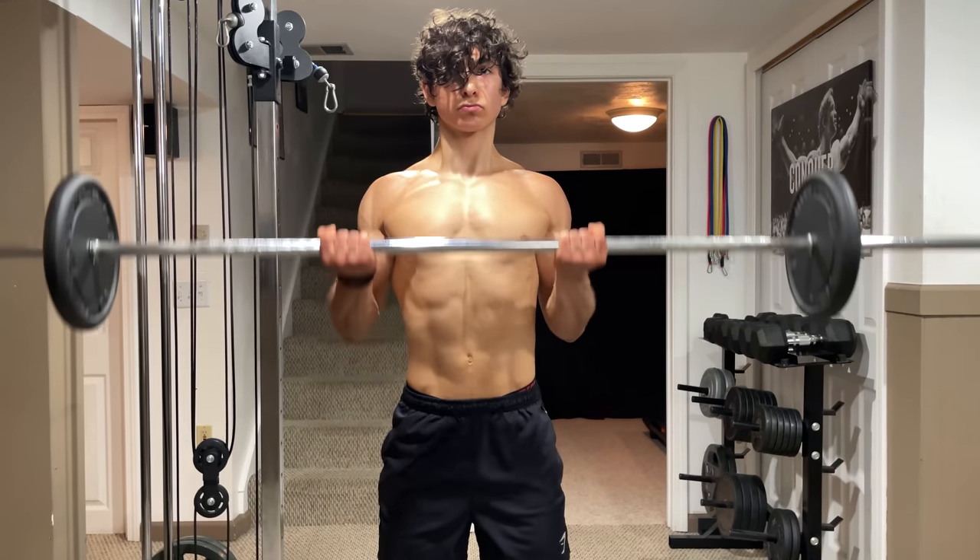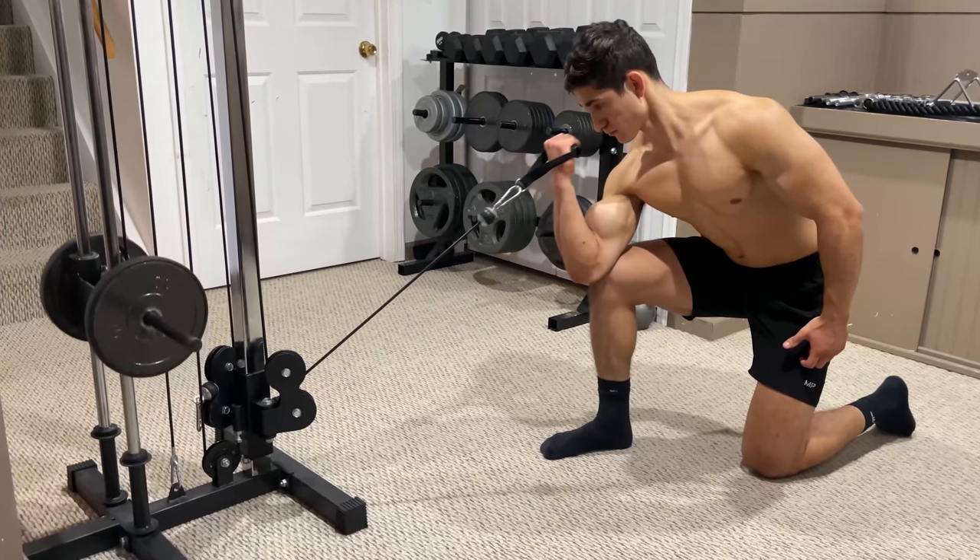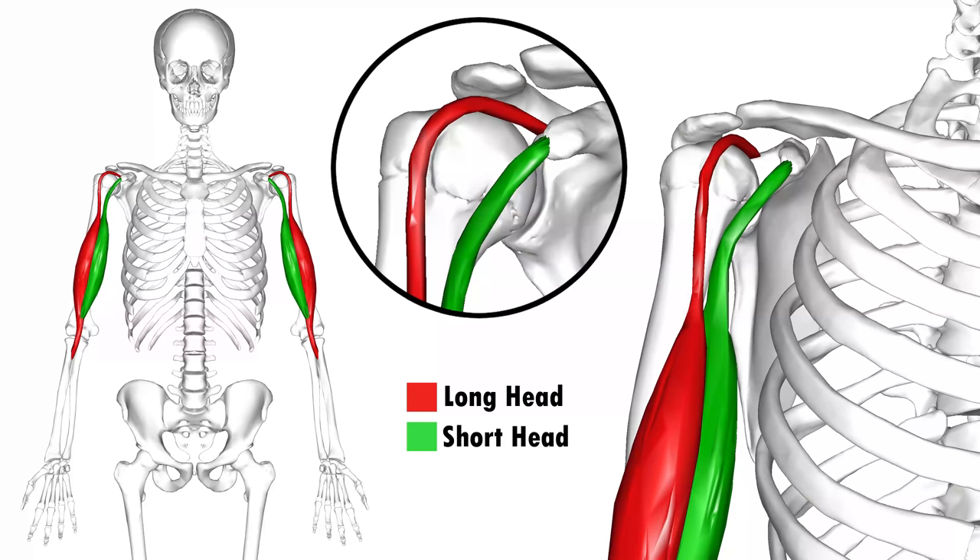Even though both heads utilize the exact same movement pattern, you can actually emphasize each portion by changing the angle of your shoulder, since each head of the bicep originates on different parts of the scapula.